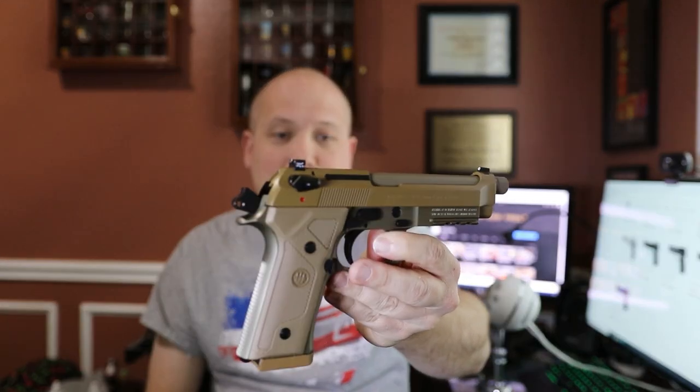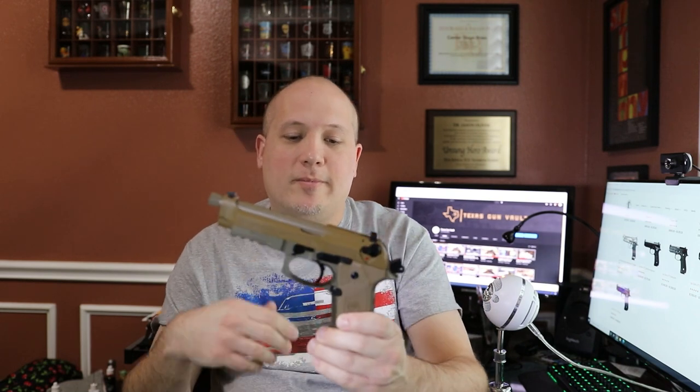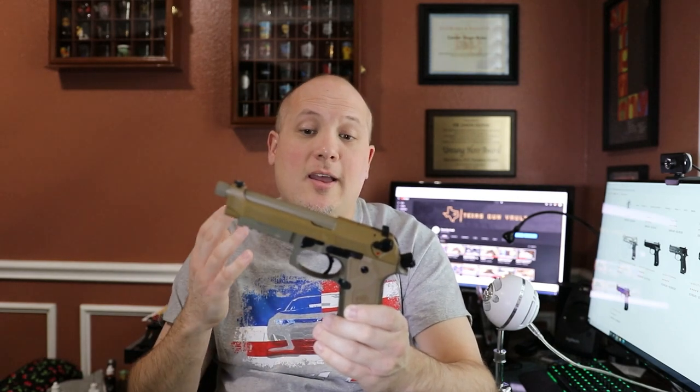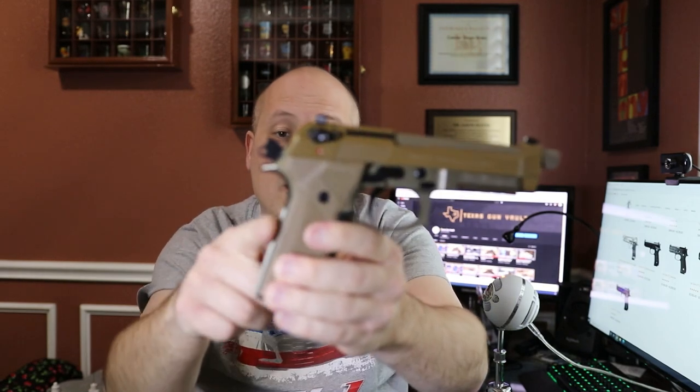If I could only buy one — and this is probably because I'm more of a military collector — the gun I personally would go with is the M9A3. It's a little bit cheaper, and I think you get many of the options of the Langdon Tactical. You don't get the front serrations or the trigger work done on it, but you can send your guns off to Langdon Tactical or Wilson Combat and have those trigger modifications done just by themselves. I personally like the color of the M9A3 — the coyote tan or flat dark earth — I like the threaded barrel especially because I like to run suppressed, I like the sights a little better, and most importantly I like the Vertec grip.